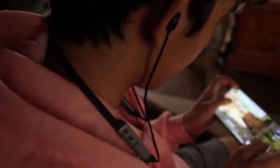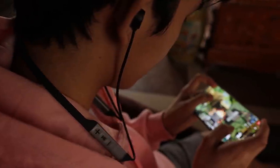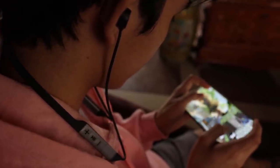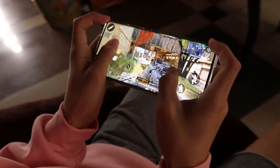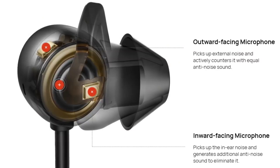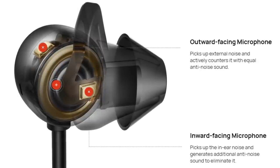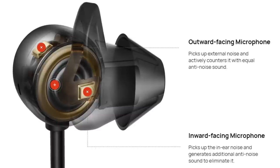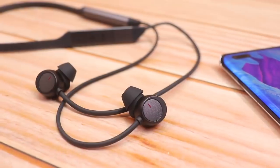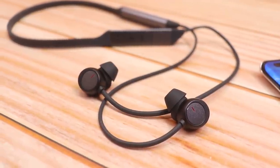The FreeLace Pro automatically enables low-latency gaming mode when you start playing games, with audio latency reduced to 150 milliseconds — great for PUBG and COD Mobile. It has two highly sensitive microphones on each side: one outward-facing mic that picks up external noise and counters it with anti-noise sound, and one inward mic that picks up in-ear noise and generates additional anti-noise to eliminate it.